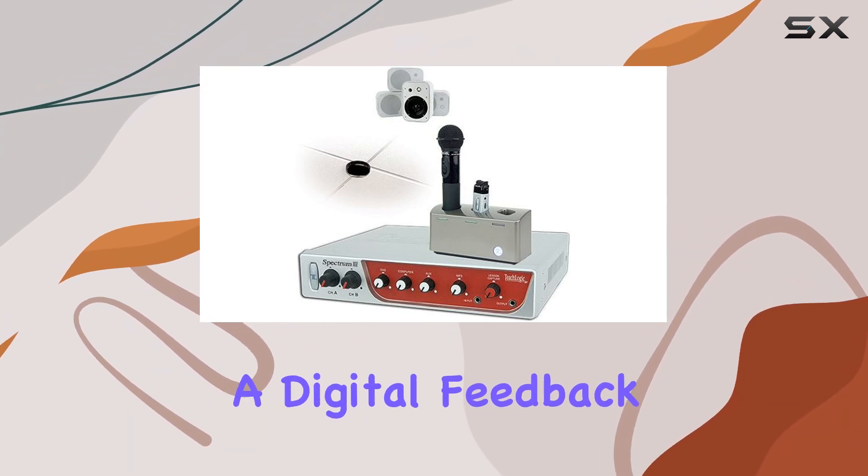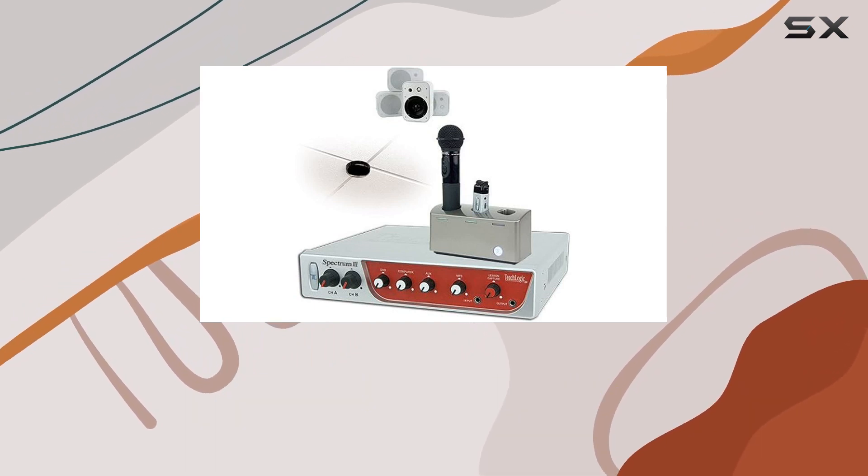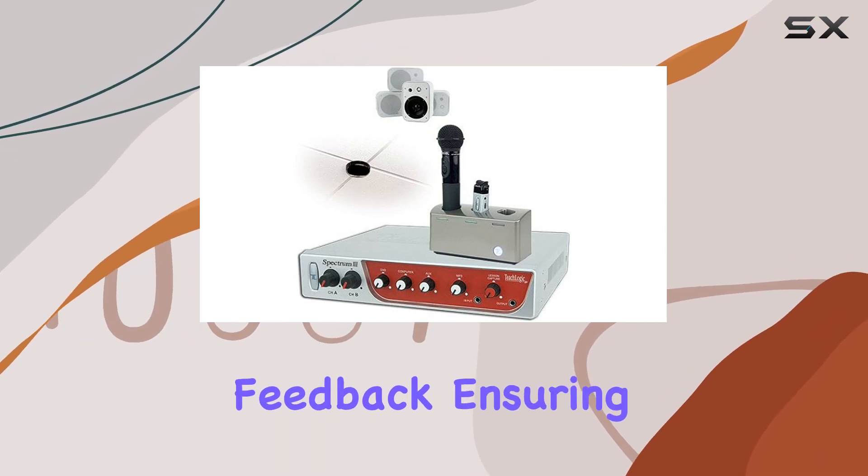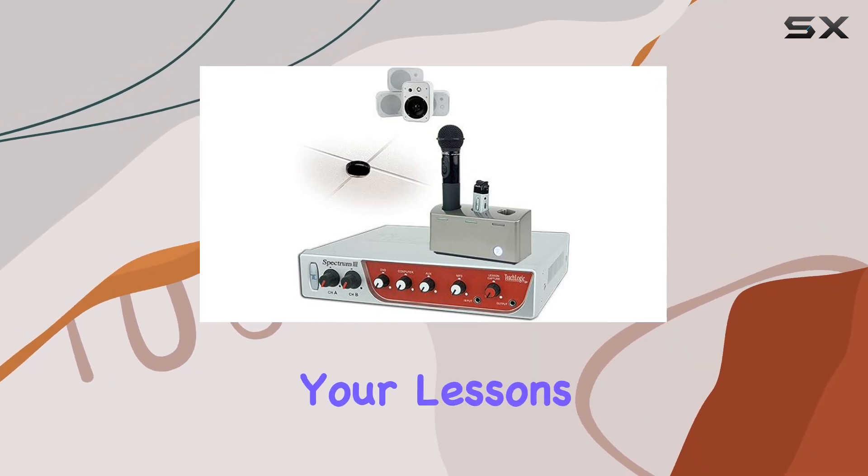The system incorporates a digital feedback guard, DFG, which is a game-changer for classrooms. It's designed to eliminate any acoustical feedback, ensuring a seamless and clear audio experience throughout your lessons.